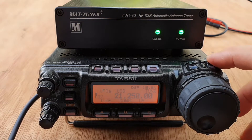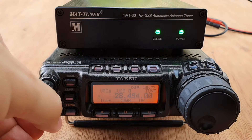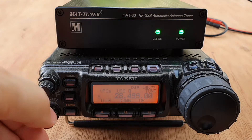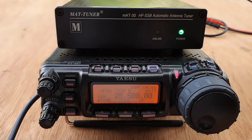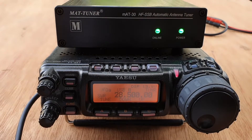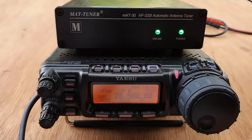Let's try it on 10 meters. After tuning: 'Hello, test, one two three four, DU7JAY.' We also got a very good SWR — looks like a flat SWR here. 'One two three four, four three two one, DU7JAY.' Excellent result on 10 meters.